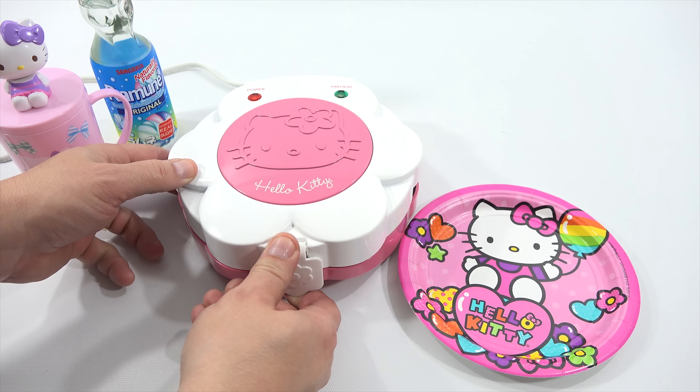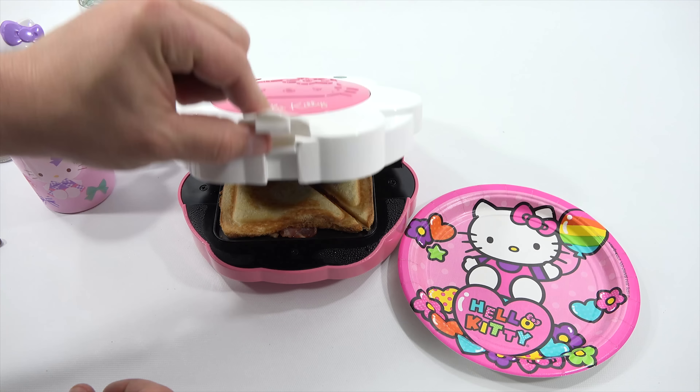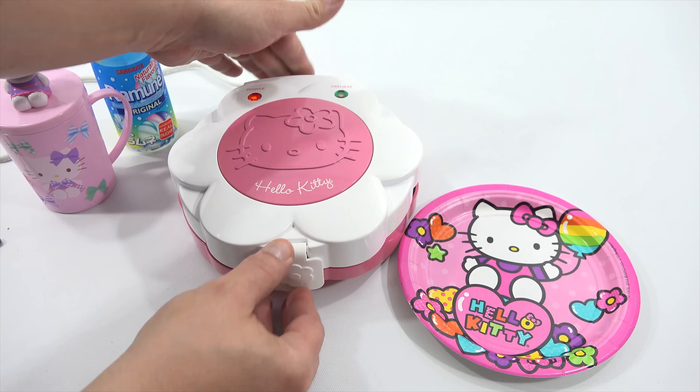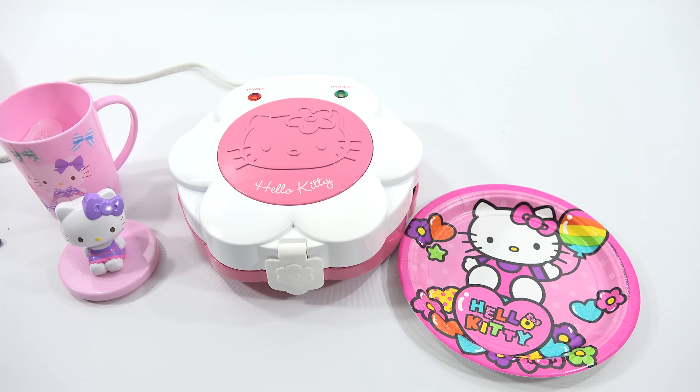It's been two minutes, and it also says the preheat light will cycle on and off. I've got to look just to see if it's starting to brown. That actually looks pretty good — I'll let it finish. I did it for two and a half minutes.